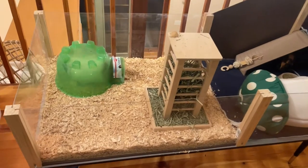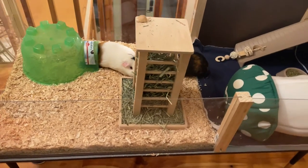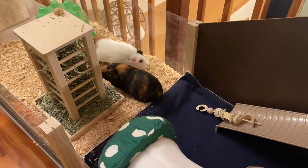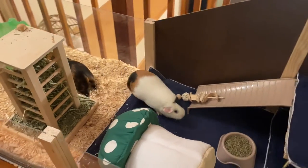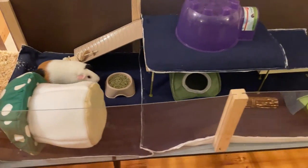Then the new grass tower came, and I love it so much more than that metal one because it actually keeps a lot of the grass in. The last one, all the grass would fall out and made a huge mess. Now it's still easy for them to get to it, but it doesn't spill out all over the place. And they've really made themselves at home.